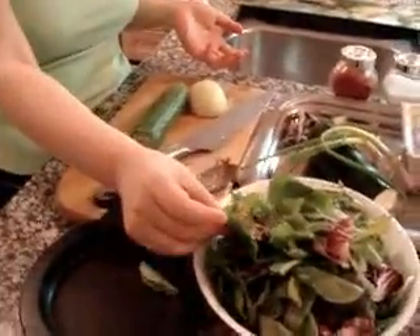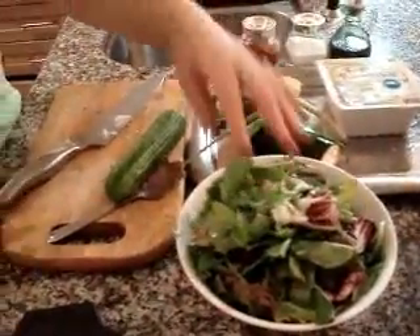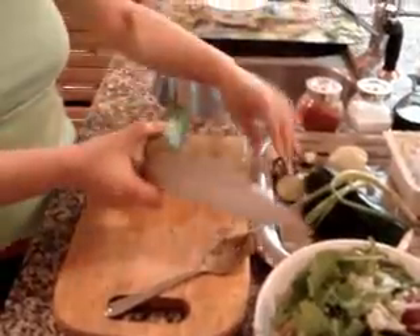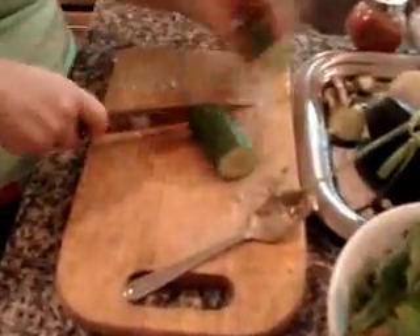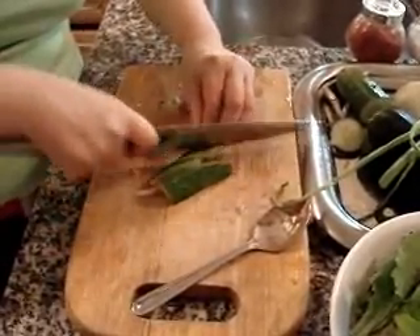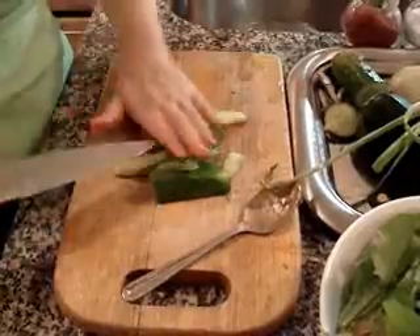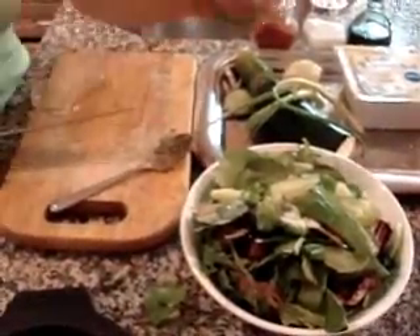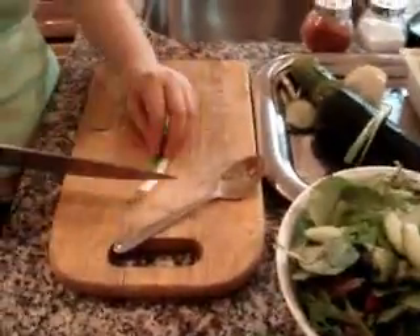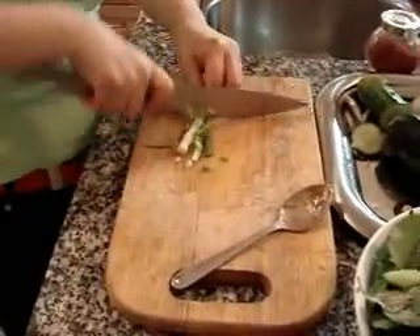While the doenjang jjigae is being cooked, I'm going to make this green vegetable salad. Just a spring mix — use lettuce or any green vegetables. Maybe half a spoon of onion, sprinkle. Also, this cucumber — for four people, only this size is enough. And green onion, one green onion.